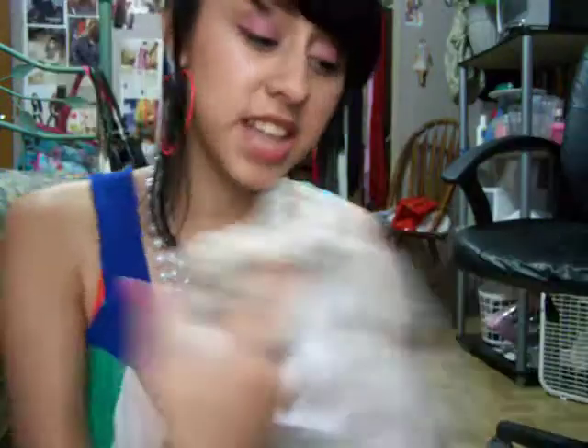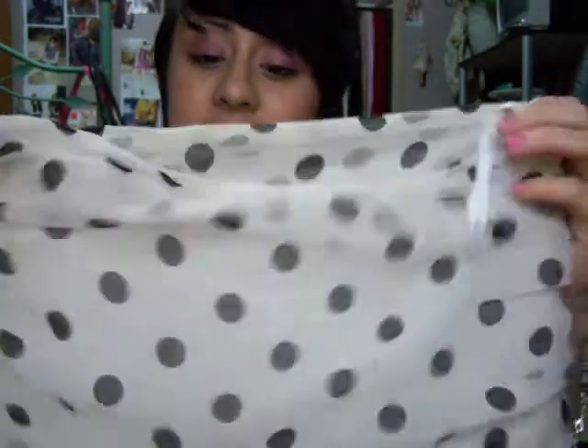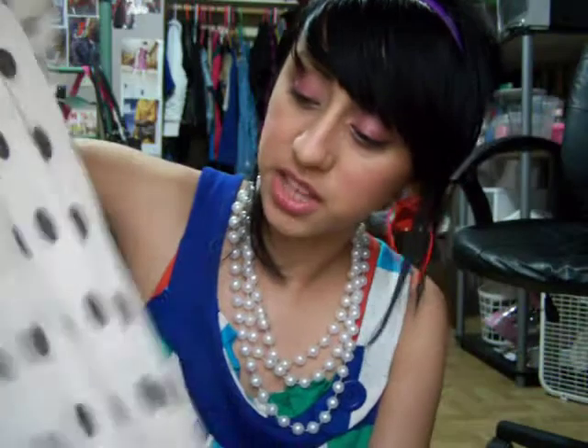This dress is really cute — I got it at the mall. I don't shop at the mall a lot, but when the opportunity comes, you gotta shop. It was really cheap and I'm gonna wear it for winter and summer. I also got this dress at a thrift store — it's really long so I'm gonna cut it and make it into a skirt. Be crafty, that's the most important thing.